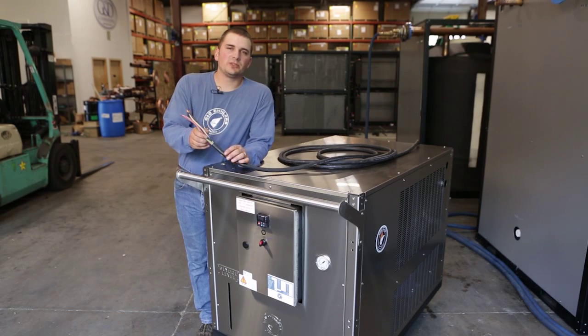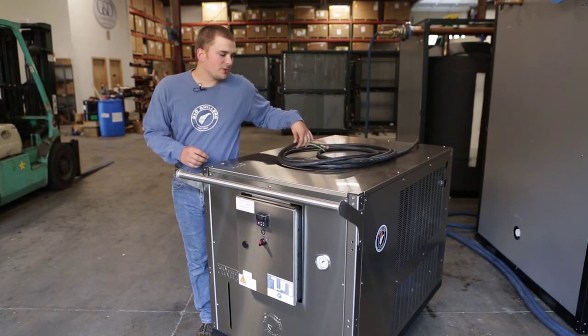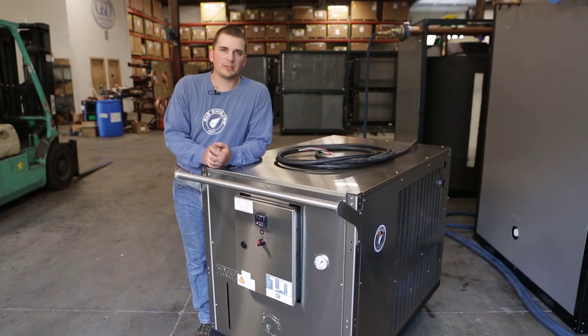First thing: our units ship without a plug. We do this so our customers have a variety of options as far as power and availability for plugs in their own facility. When you receive your machine, inspect it for damage of any kind that may or may not have happened during shipping.